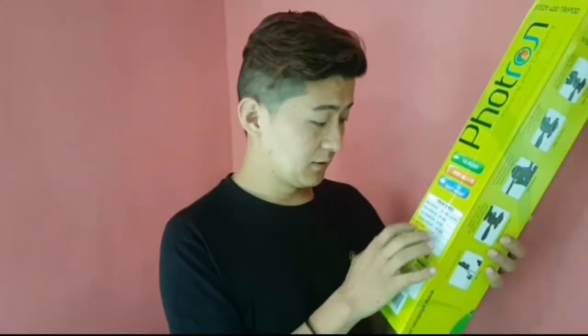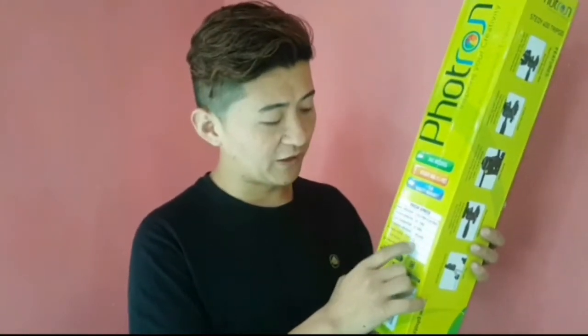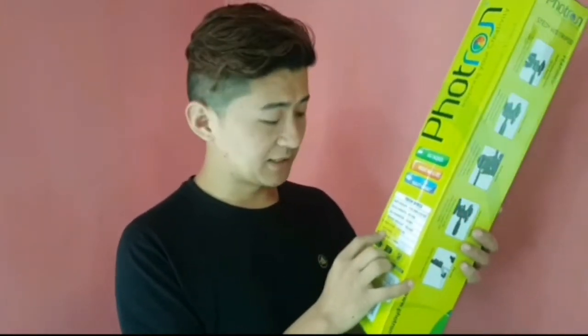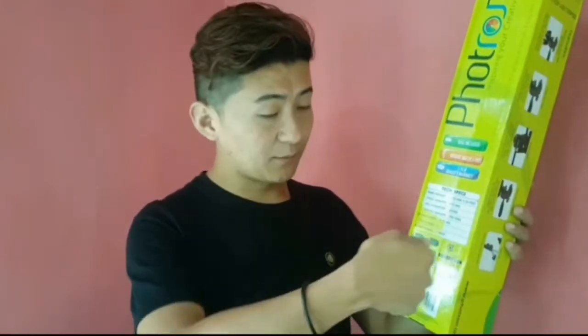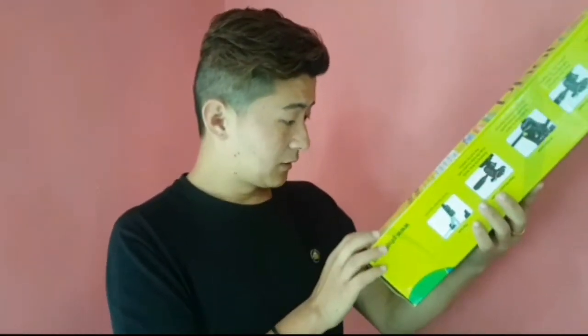The weight is 700g, hydraulic. Maximum load — how much load? 2.5kg, which means it can support a DSLR. It has 3 sections and a pan head.